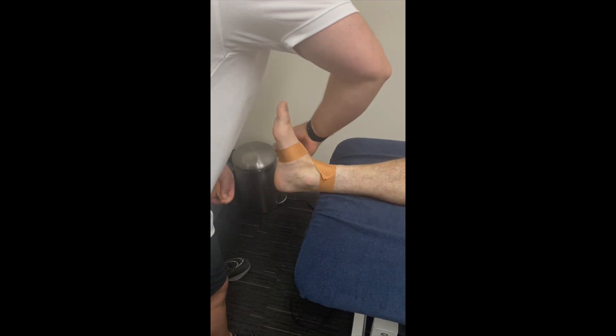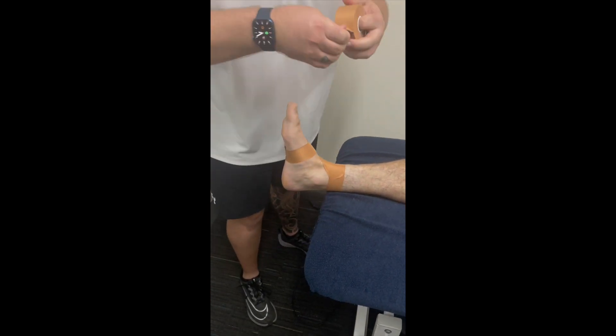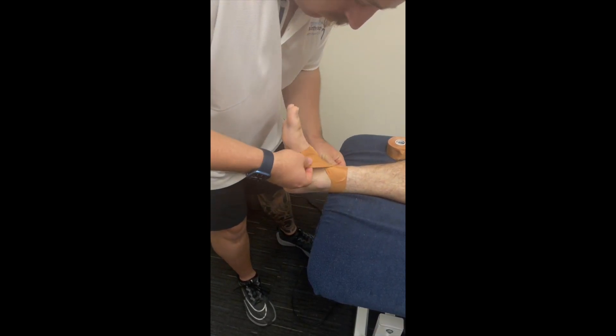Today's Taping Tuesday is an ankle plantar flexion block. This is useful for those who are experiencing posterior impingement of the ankle joint.